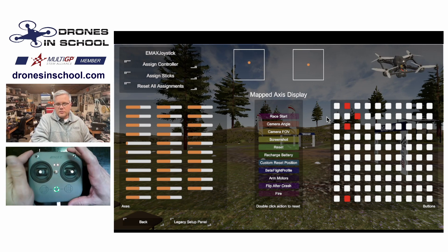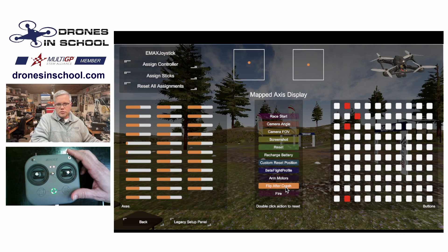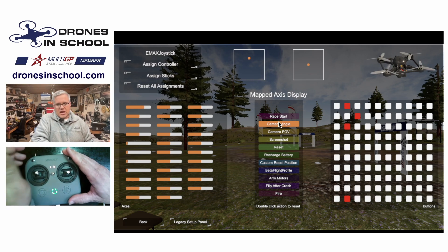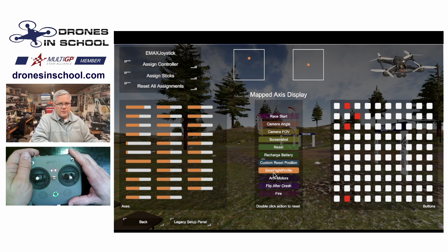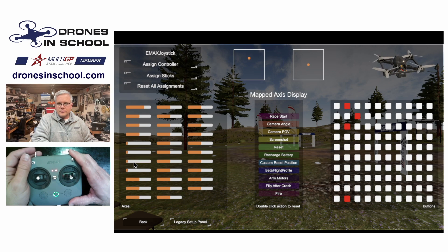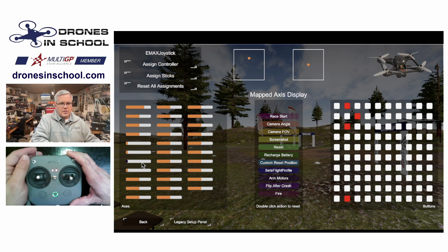Now the last thing — I don't have to do this, but if you want to, it's kind of fun — you can set up your arm switches. You have this center section of controls that you can assign to one of your aux switches. Really the only one you'd want to do is the arm. You can click Arm Motors and figure out which switch you want to use. I've got a back switch, and as I move it, you'll see it turning orange down here so I can tell which channel that signal is coming into the software. I'll flip that up and go to Arm, click that axis, and there you go — it says disarmed, armed, disarmed.